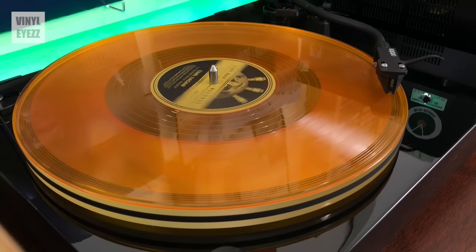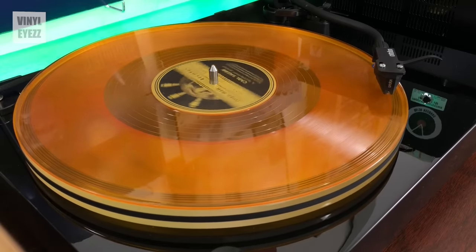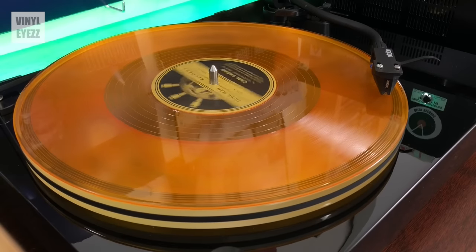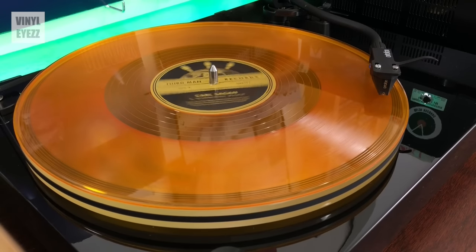The first thing you should think about is your budget — how much you want to spend on a quality turntable. I would argue that the best models start around $250 to $300 and go up from there. The more you spend, the better build quality and sound quality you'll get. For example, the Fluance RT85 is $500 and the Project Debut Carbon Evo is $600, and both are incredible turntables with audiophile sound that will last a lifetime.